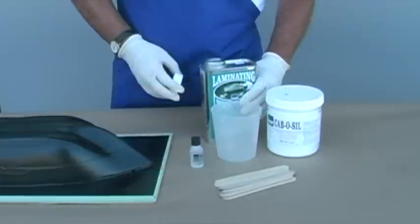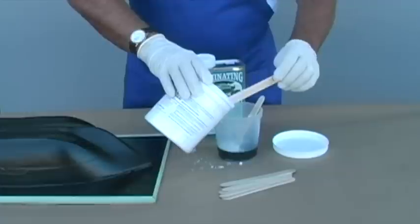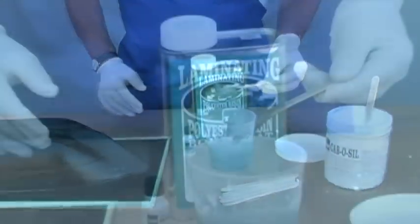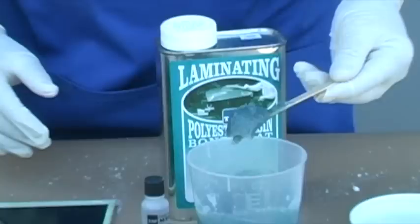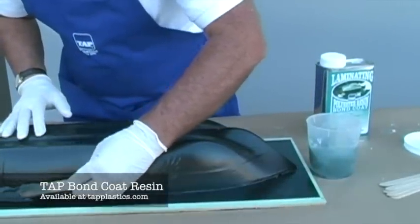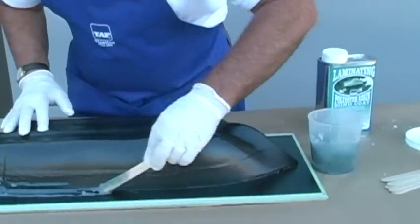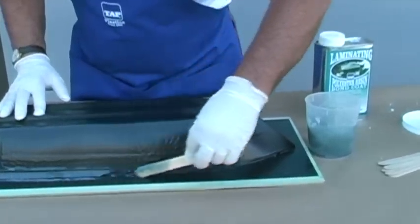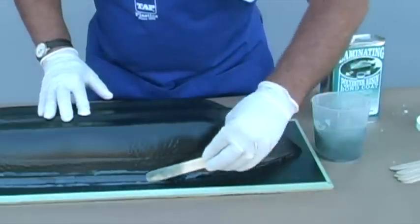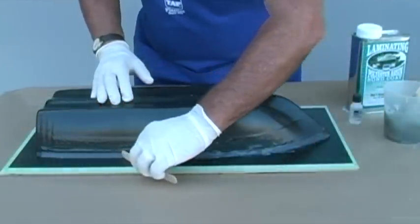The solution is to create a cove or gentle curve to support the fiberglass fabric. We will create a putty by combining cabosil and our resin. When cabosil is added to a liquid resin, it can turn it into a peanut butter consistency for coving, filling holes, etc. For this project we will be using Tap bond coat resin, because it is the most economical. It is a polyester, allowing us to control the rate of cure with the catalyst. Because of its odor, use it outdoors or with proper breathing protection. Spread the mixture of cabosil and resin onto the 90 degree angle, and use a finger or stir stick or other curved object to create a smooth coved surface. Once that is done, we are ready to begin applying fiberglass.